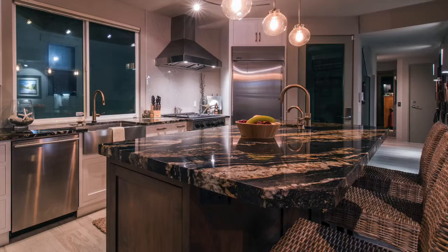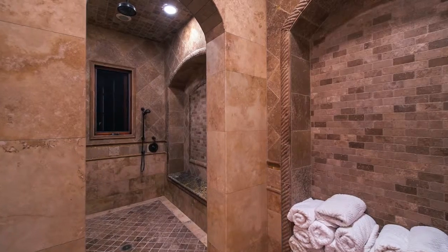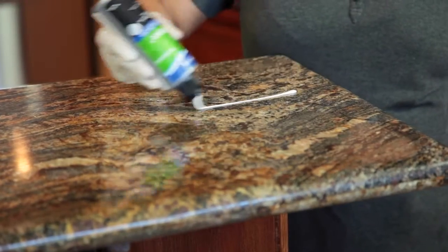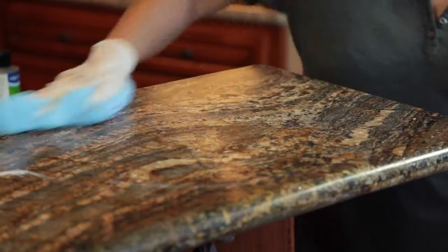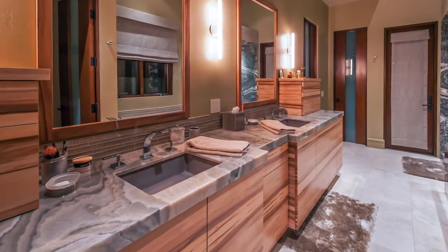Now that the stone has been deep cleaned, you can return it to an everyday maintenance program with neutral cleaners from AquaMix that will ensure long-lasting beauty. Occasional use of AquaMix Brilliance or Stone Clean and Shine will add extra luster and shine to polished stone countertops.